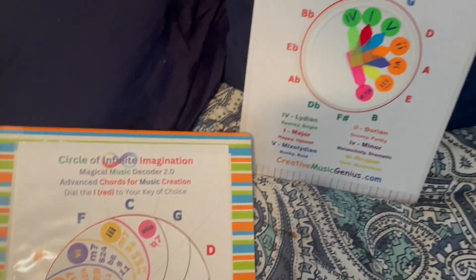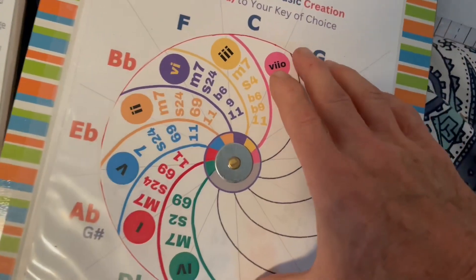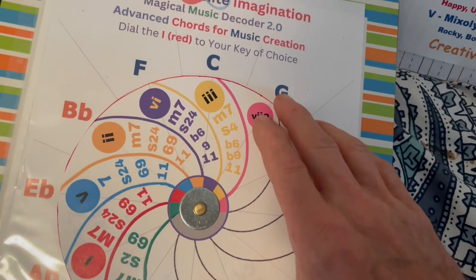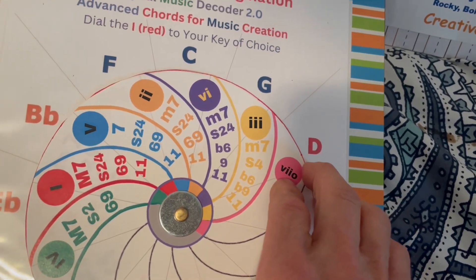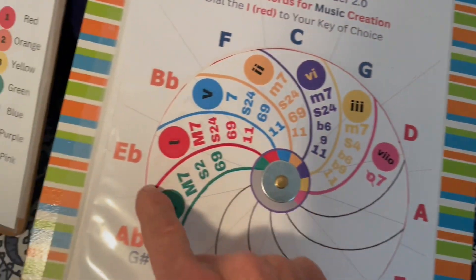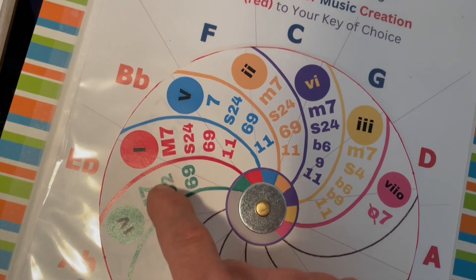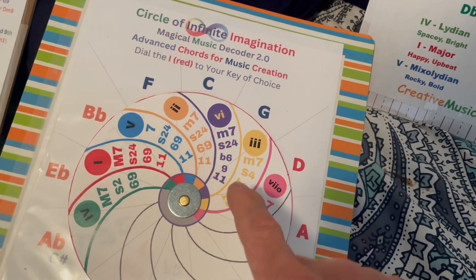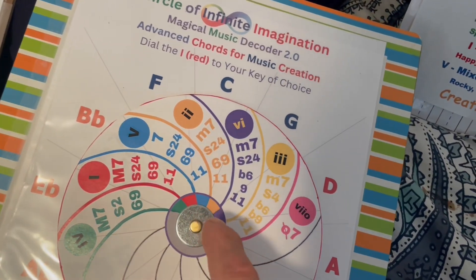Then it advanced to level two where I put the advanced chords inside of the wheel with a Fibonacci spiral. Notice the segment of the Fibonacci spiral — the energy flows from out here in through. So if I wanted to dial up the key of E flat, it would tell me all the sevenths — whether it's a major seventh, dominant seventh, minor seventh — and the sus fours and twos, and the sixes and nines that I could use.